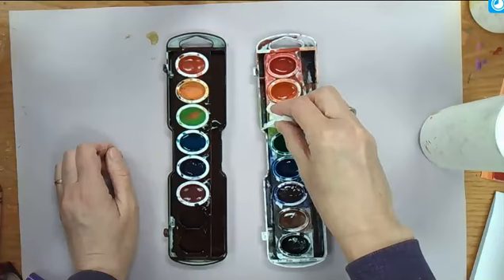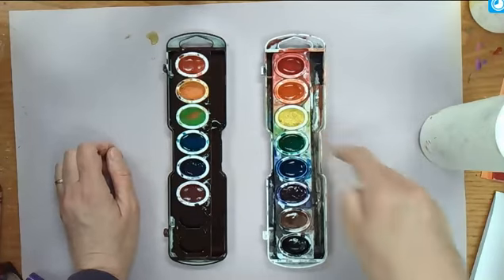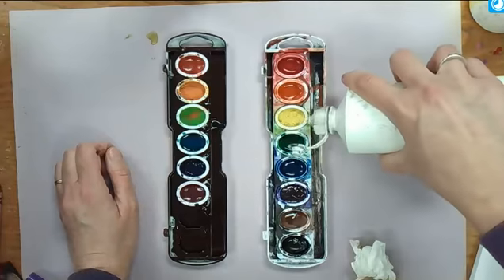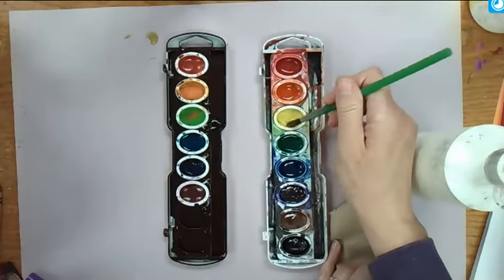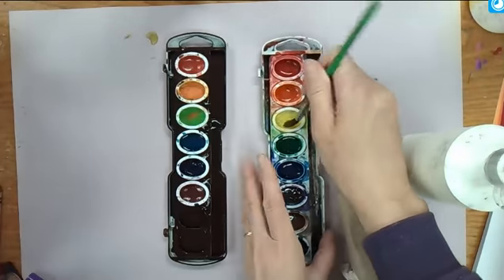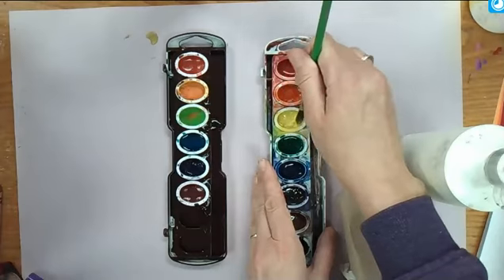You set it in there, you let it sit for a little bit and soak up all that water, and when you pull it up, it's clean. Now, there's a little bit left in there, so I'm going to add a little bit more water, and then take my brush and mix up that bad color with the water.